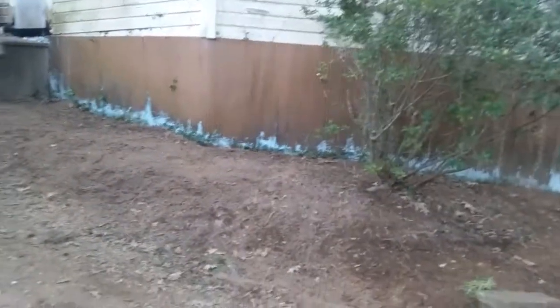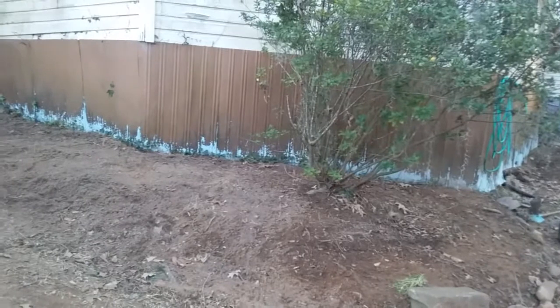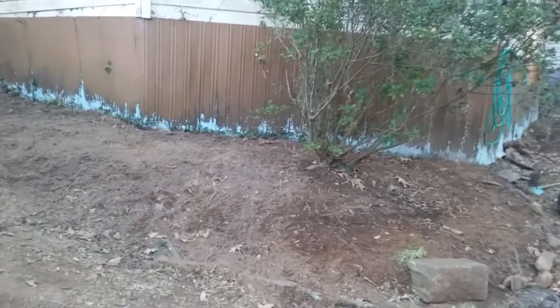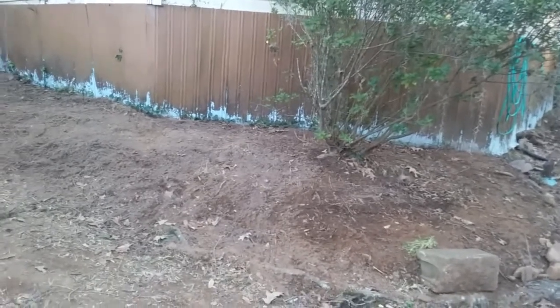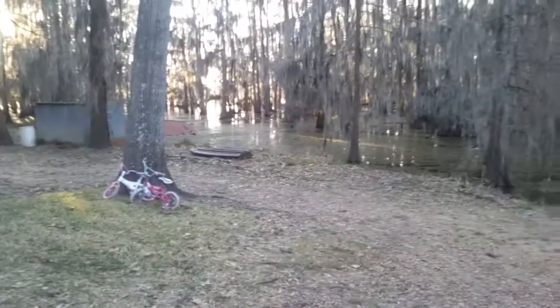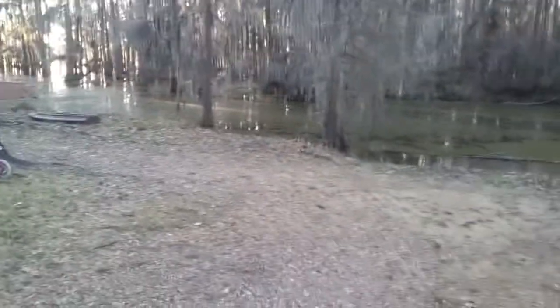It's starting to come along — little by little, bit by bit. Eventually this place will look really nice and I'll be able to grow the majority of our food.